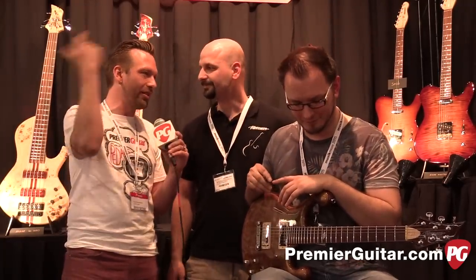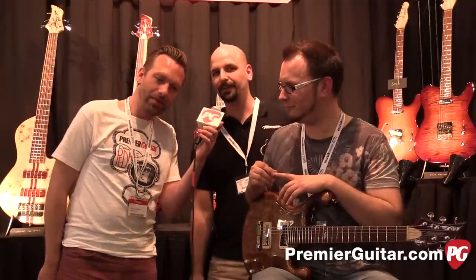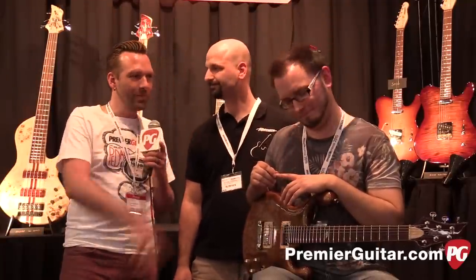Tell everyone where to go online. It's www.fibonacci-guitars.com. Thanks Gabor, thanks Tom. Thanks for watching guys, I'm Sean Hammond for Premiere Guitar.